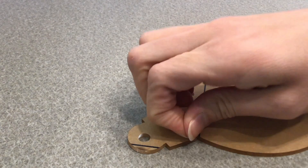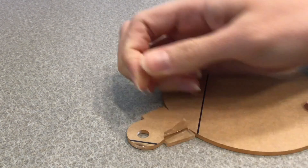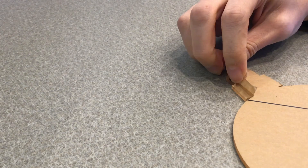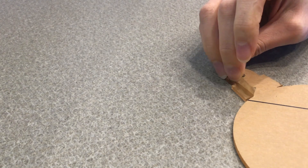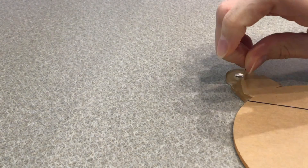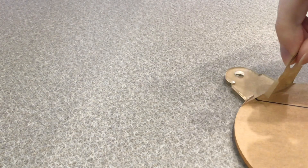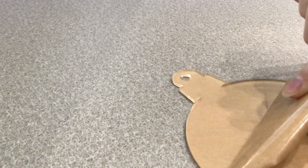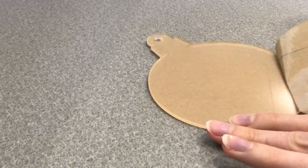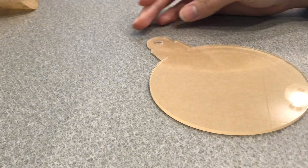After you've drawn your lines, peel off the protective sheet from the opposite side — it's easiest if you start at this corner. Once you have it completely peeled off, handle it like a photograph, because your fingers will leave smudges on the surface of the ornament.